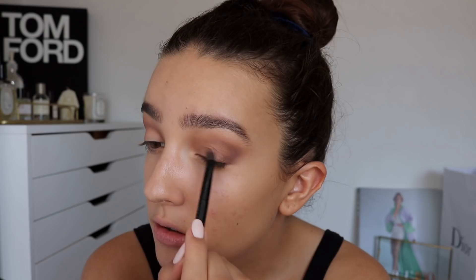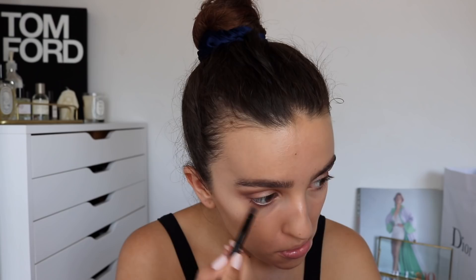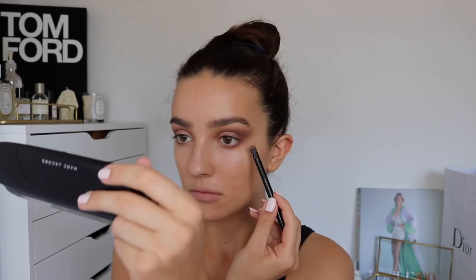Going in with this little shade now, and I think I'm going to do the lash line and just try to pull it all together with these two shades again as well. For the liner I'm using the High Liner Gel Eye Crayon in Brownout.